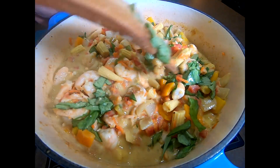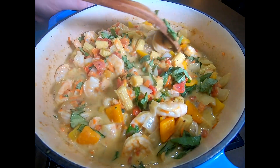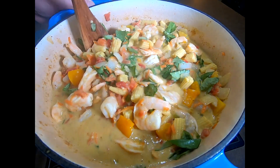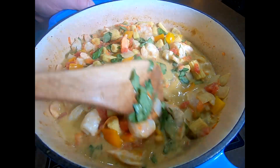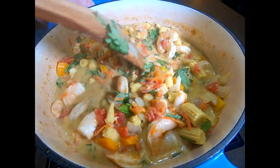My shrimp curry is very veggie heavy. You probably don't need two cans of corn or two cans of Rotel — you could use fresh tomatoes instead of the Rotel, of course. But I like a lot of veggies; it makes it go farther. You can pair it with some rice or eat it plain just like soup. It's just amazing. Relatively healthy — yes, there's a high fat content in the coconut milk, but if you're doing the keto diet it's great for your macros.